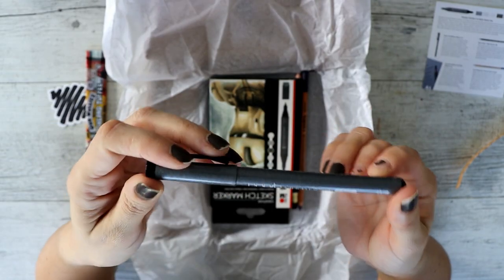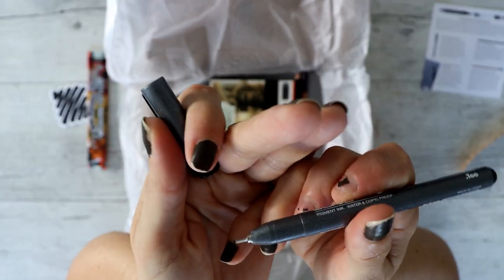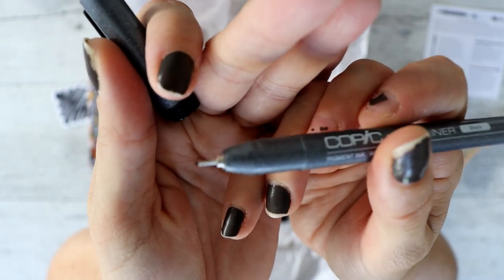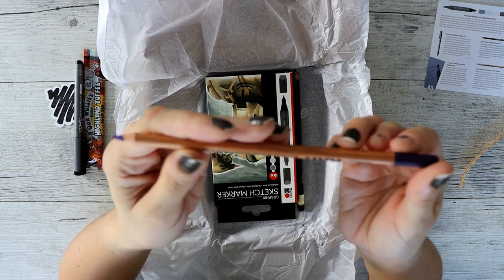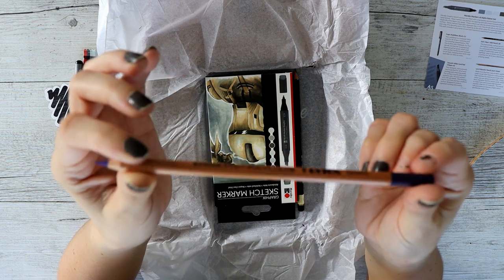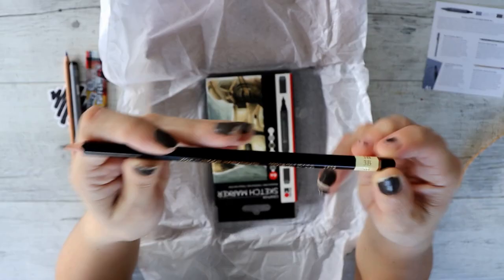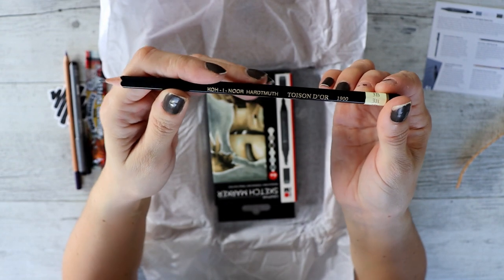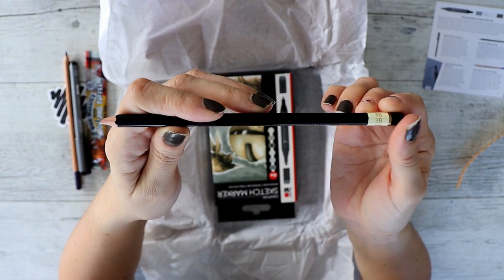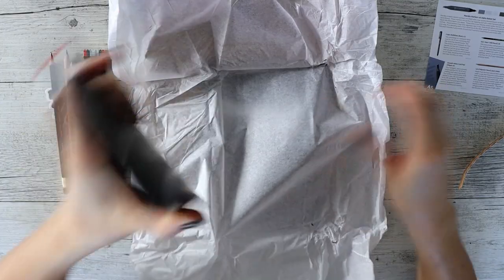We have a Copic multiliner in the 0.3 in black, and it is a typical 0.3 size. We have a Lyra Rembrandt polycolor in the color dark violet. We have a Koinoa Hardtmuth — I don't know how you say that — it's a 3B, and I'm not even going to pronounce the rest of it.